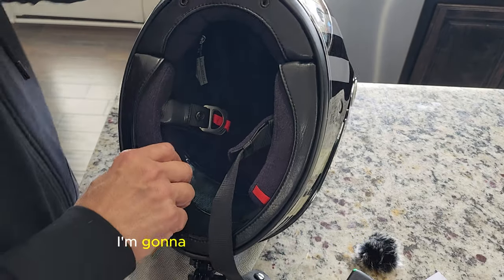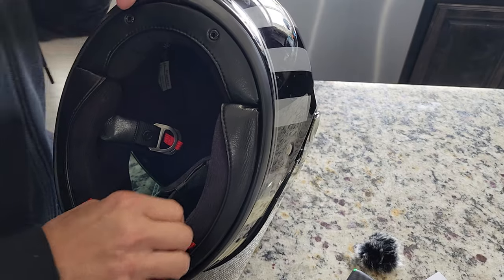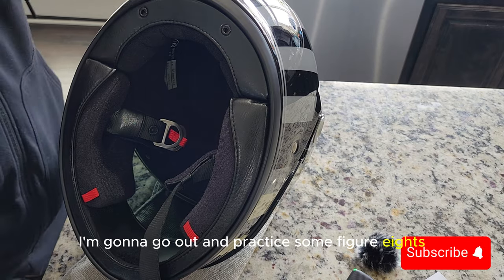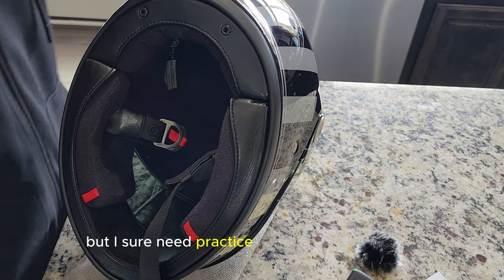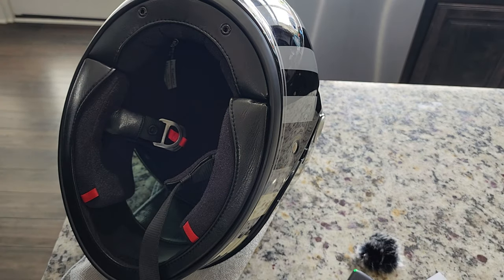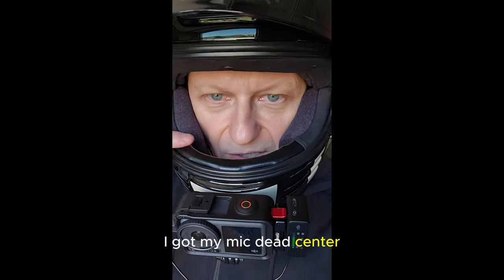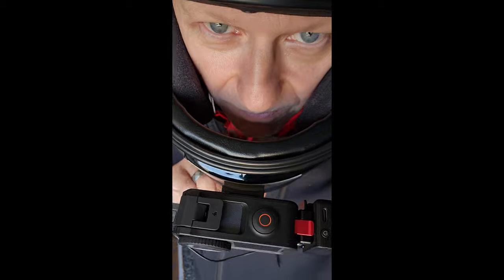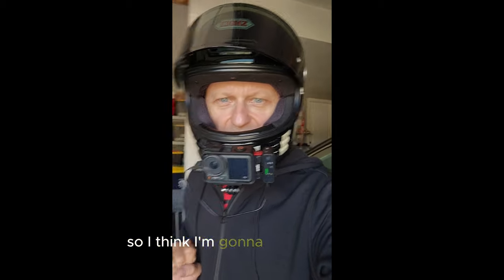Alright, I'm going to go out and give it a try here, shoot a little footage. I think today I'm going to go out and practice some figure eights — I might film a little bit of that. It's not really exciting, but I sure need to practice if I want to pass my test. Alright, here we go. I got my mic dead center all the way at the bottom down here. Way down in here. It doesn't seem to be in the way, so I think I'm going to give that a shot.